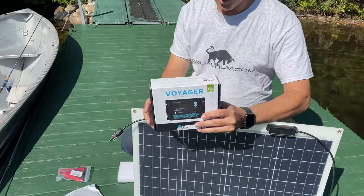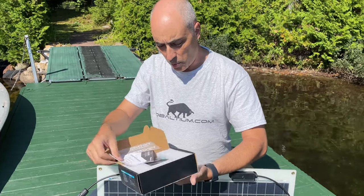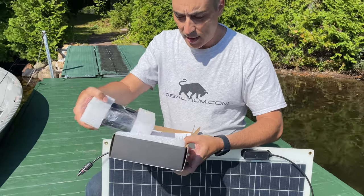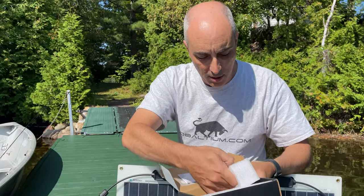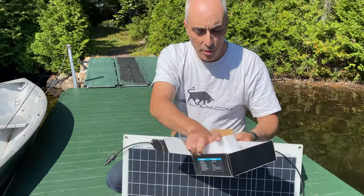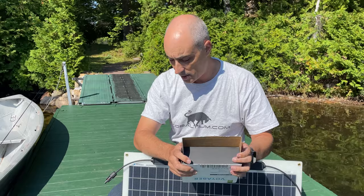Let's take a look at the controller. In this case I selected one that is waterproof, which will certainly help. Let's go ahead and open this. This is a 20-ampere unit. There are some screws in here as well, and I haven't quite decided if I'm going to put this controller permanently in the boat or if I'm going to mount it on a piece of plywood.